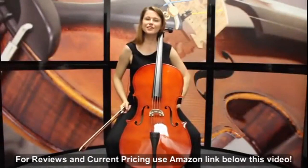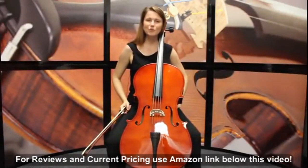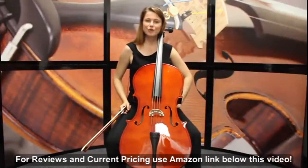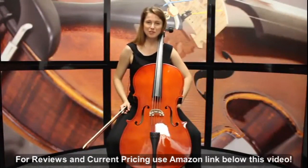Hi, I'm Jen Kuhn and I'm here to tell you about the Cecilio CCO 100 cello. This is a great student cello if you're just starting and want a good quality instrument without spending too much money.